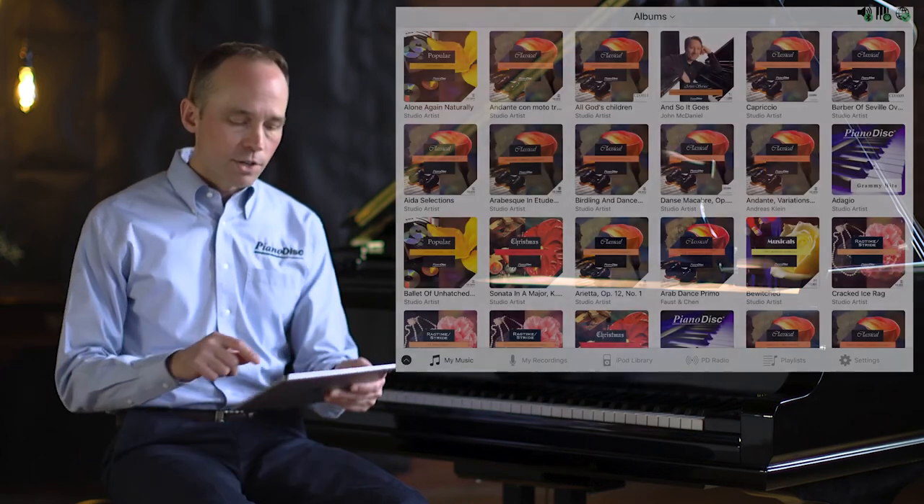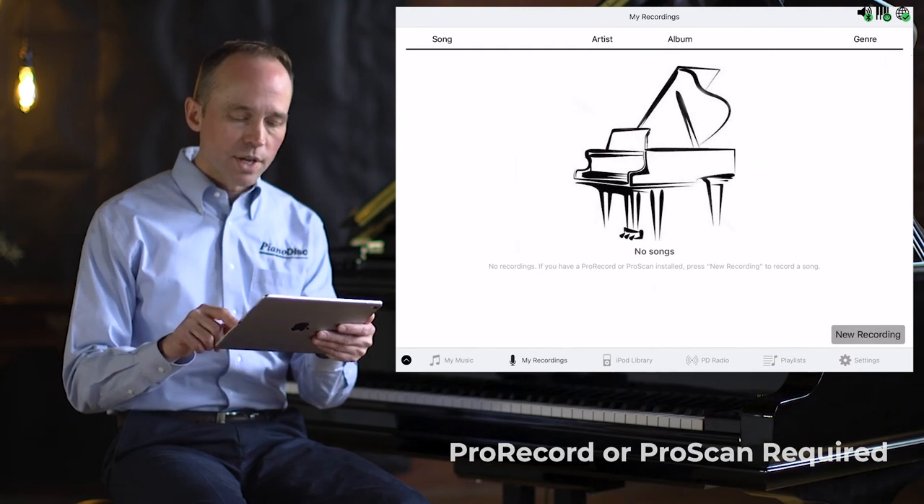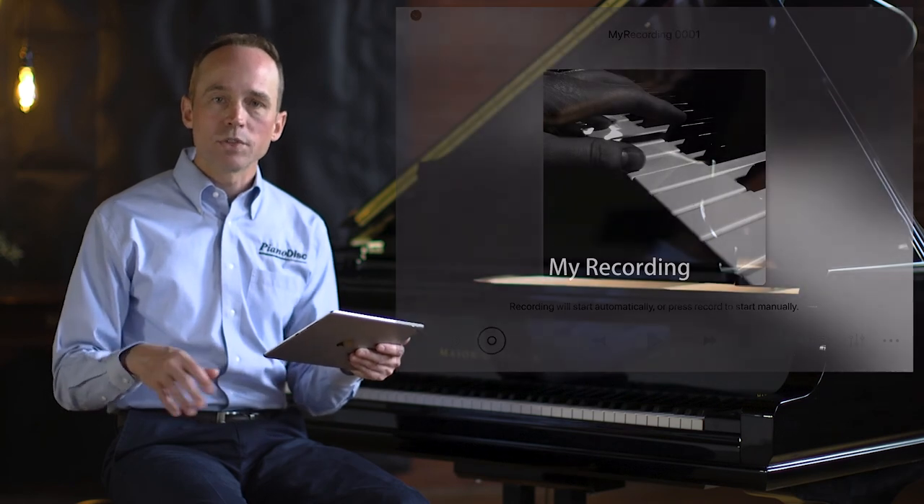In Pro Mode it's very easy to record your own performances and play them back, because Pro Mode is already connected to your Piano Disc system via MIDI. All you do is go into My Recordings, select New Recording, and you're ready to go. The system is already waiting and will start recording as soon as you start playing.